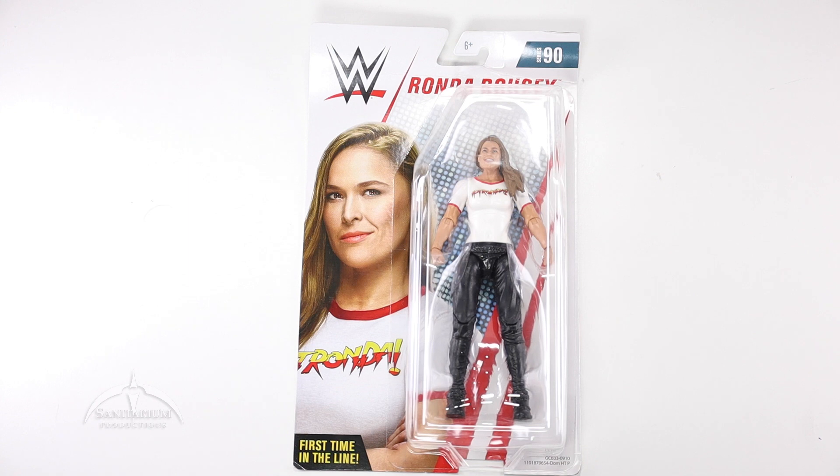Heyo, I'm Colby from Sanitary Productions. We're back again with another action figure review. In this episode, we're taking a look at the WWE line Series 90 Ronda Rousey.